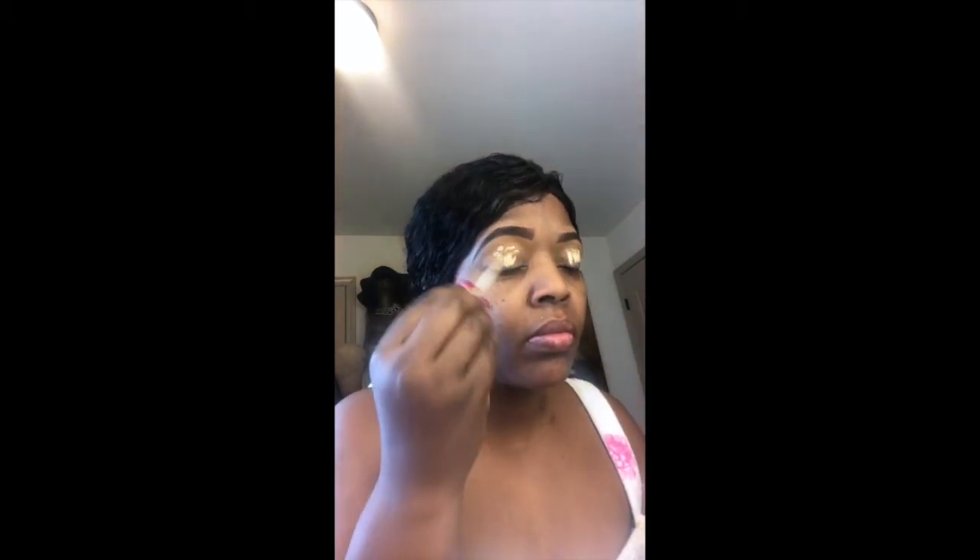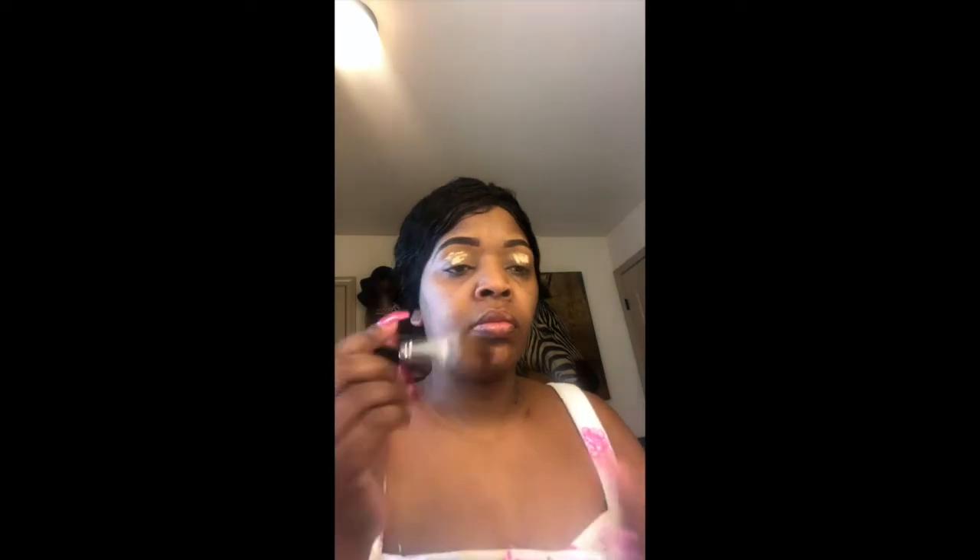Now I'm taking the full concealer and just dabbing this across my eyelid, and it just primes my eyes for the eyeshadow. This step can be skipped if you would like, but I just don't like to waste product. Now I'm using the Urban Decay Eyeshadow Base, which is also covering my eyes for the eyeshadow. I just apply this to the eyelid and blend it out.